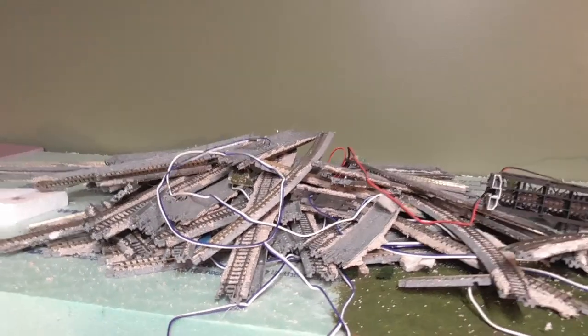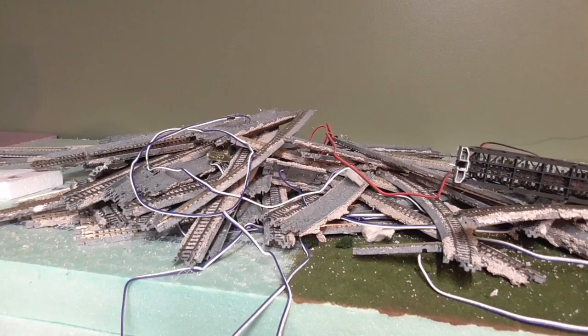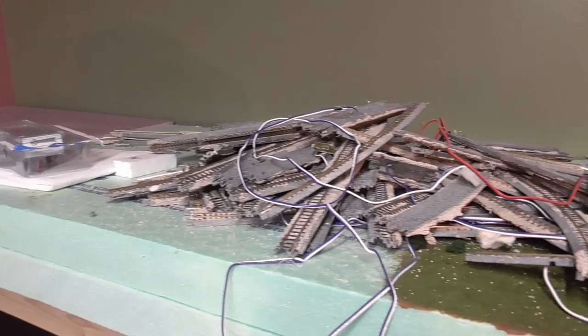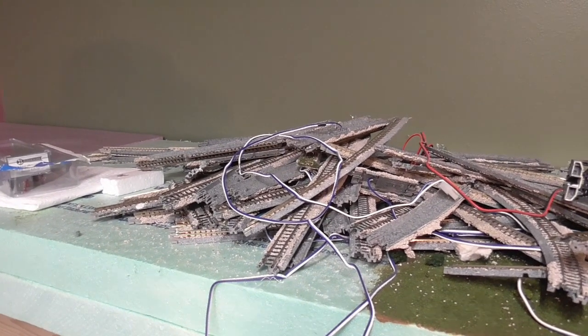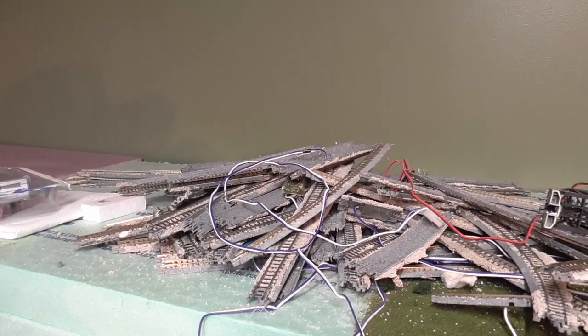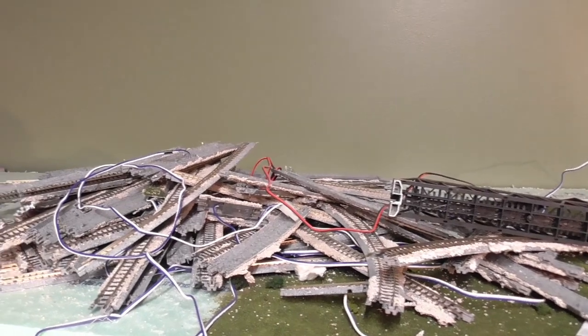Well, this is a pile of Kadee track debris I guess you might say, that I've taken up that I still haven't got ready to clean yet. I've got to go through all that. Some of it can soak in water and get what's left of the ballast off of it. Of course the electronic ones, the switches and whatnot, will have to be done by hand.